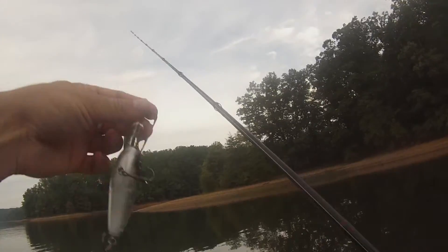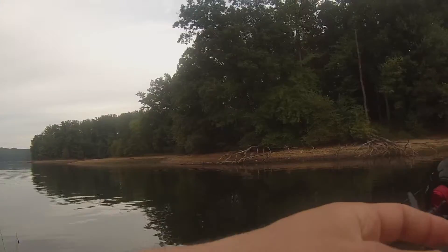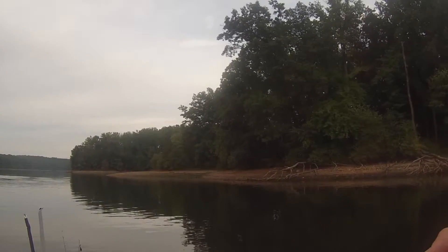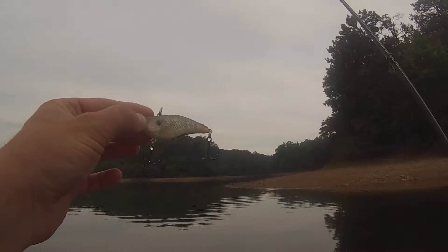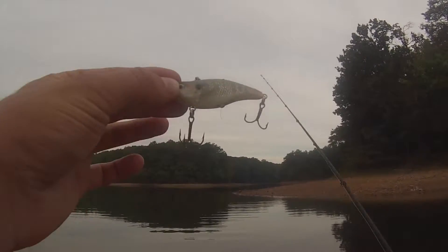Starting out with this Bomber Fat Free Shad deep diving square bill crankbait. It allows me to search water quickly before I slow down with jigs and soft plastic presentations. To eat or not to eat — we shall find out — but I think this is going to entice something.